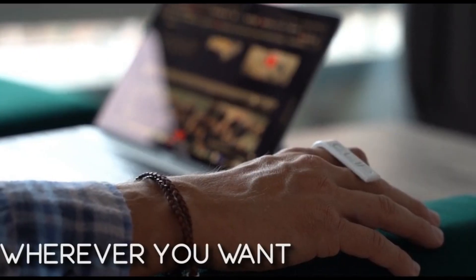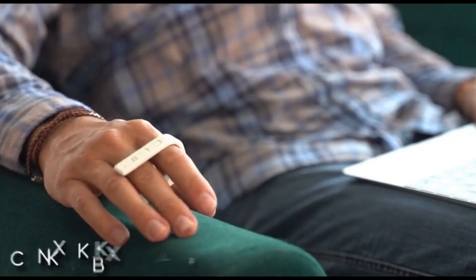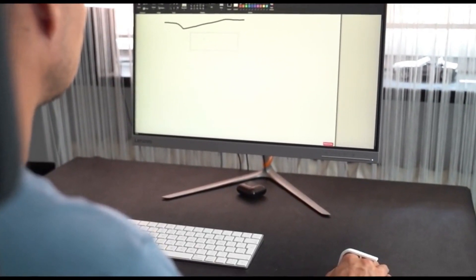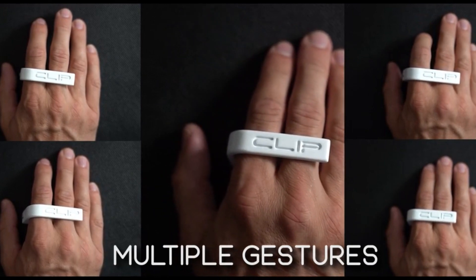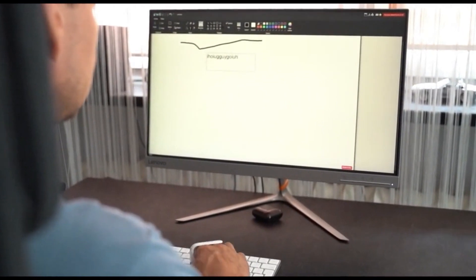What's more intriguing about the ClipMouse is its minimalist design. It features just a single button, simplifying the user interface and challenging the standard multi-button layout found on most mice. This simplicity doesn't just serve an aesthetic purpose — it also contributes to the mouse's ultra-compact form factor.